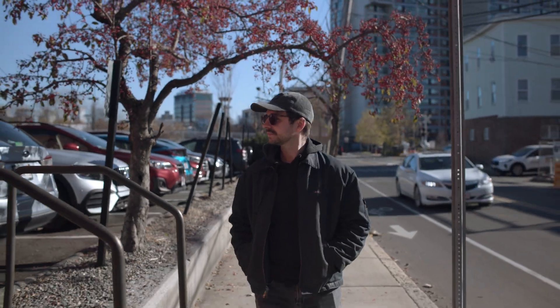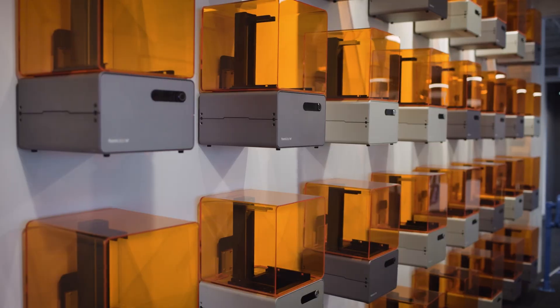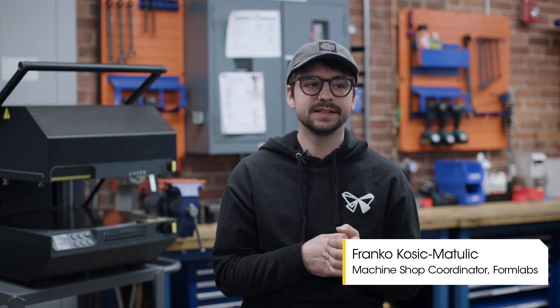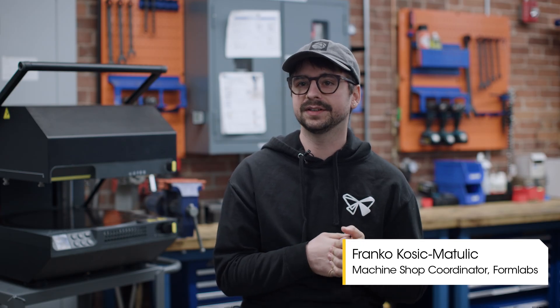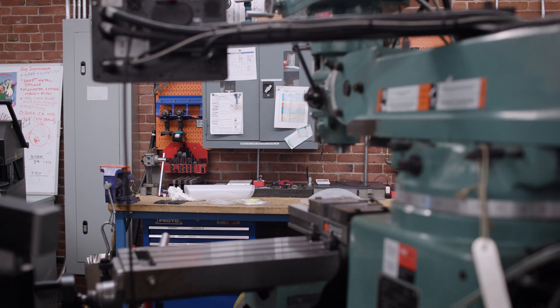My name is Franco and I work at Formlabs running the R&D machine shop. We run an R&D facility that manufactures parts for all of our engineering R&D departments. Our shop is leveraged to push the pace of our R&D program.